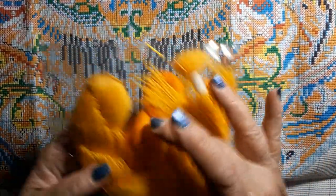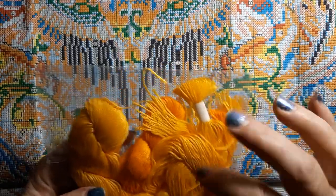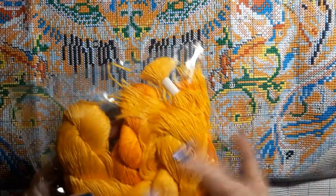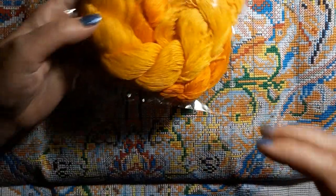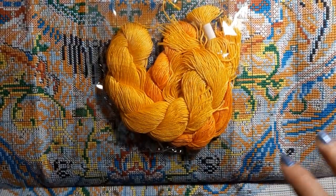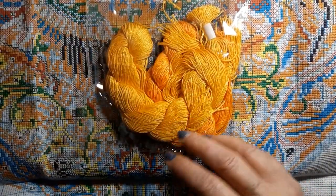These are the yellows and golds — it almost looks like it's really kind of shiny. I know it's shiny because it's in this package, but the thread looks shiny — but it's not. It's cotton.